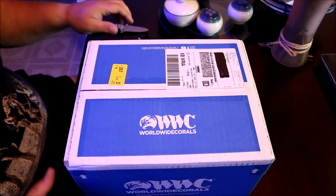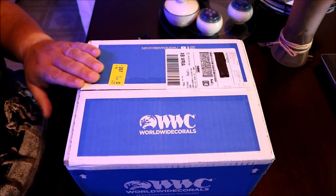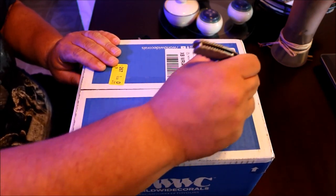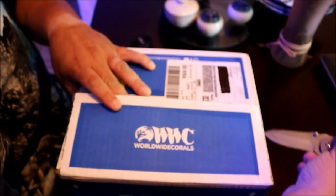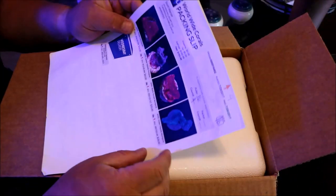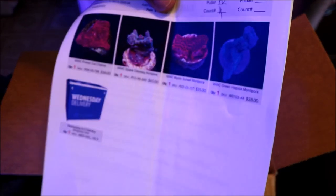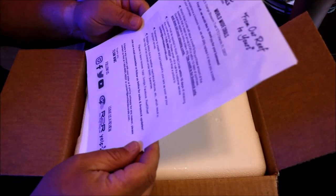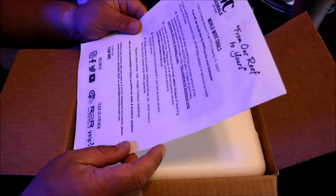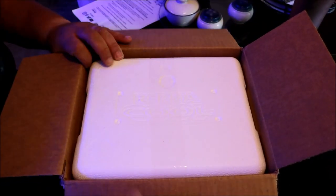Here's the package that we received this morning from, as you can tell, Worldwide Corals. It came here pretty early as they promised. Let's unbox it and see what's inside. First thing is the items inside the package — let's see if they live up to what the picture shows. This is just some of their policies and email and Facebook info. So let's get into the package itself.